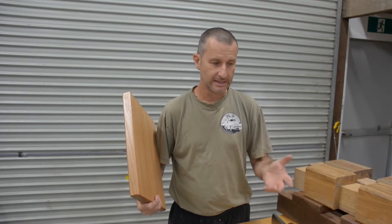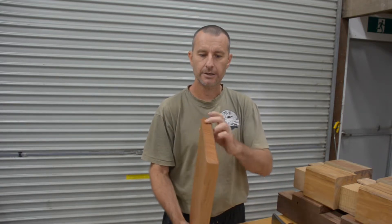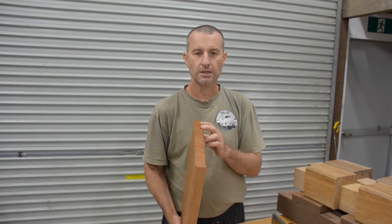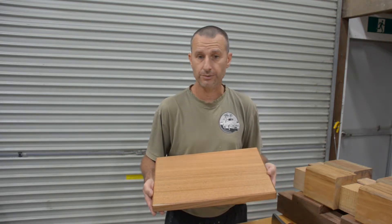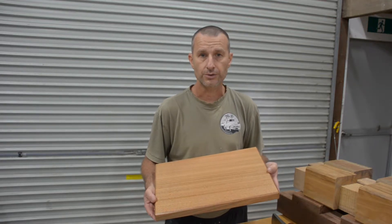I'm wearing loose, sloppy clothes because I'm doing a lot of hard work — hard planing. It's important to be able to freely exert energy to get the job done. So how do I get a nice finish like this on such a hard timber? Well, I've got pretty good machinery that produces very good finishes, whether it be a panel saw or a jointer.